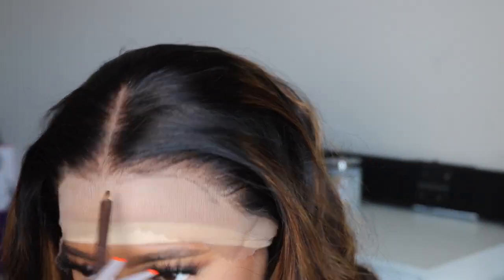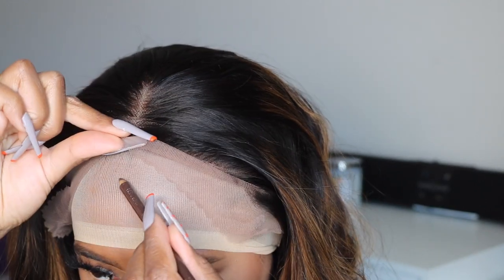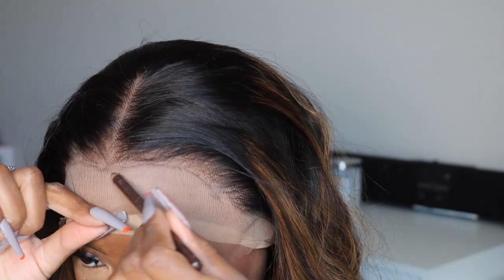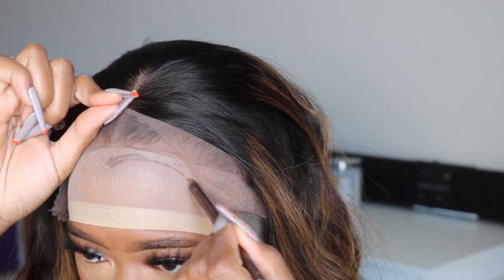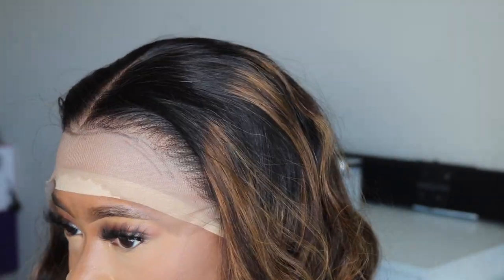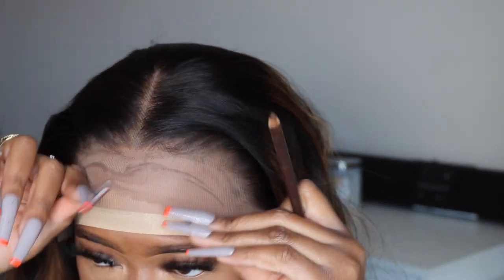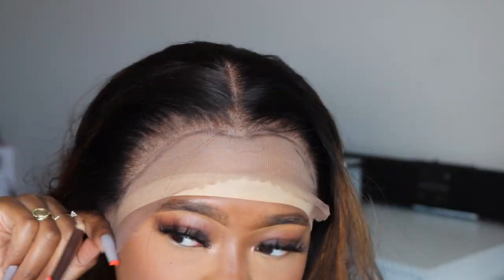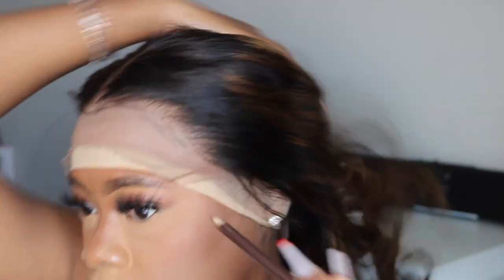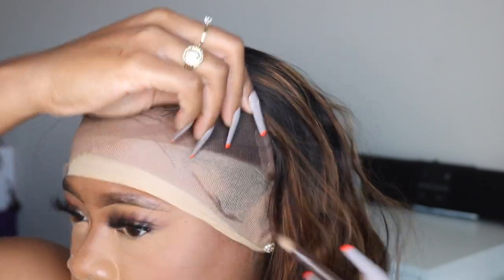I'm going to keep this wig with the middle part. It does come out of the packaging with the middle part set, but keep in mind you can style this wig how you please because it does have a frontal space to work with. It also comes kind of pre-bleached, but I did go in and bleach it a little bit more just to get rid of any missed spots. This unit does come with color, so you're going to get a black and brown color play. I have it in 24 inches — it's beautiful and full, and I love the density.